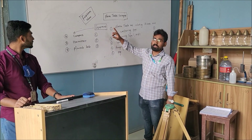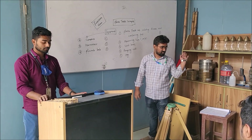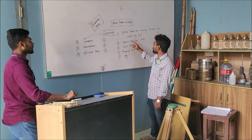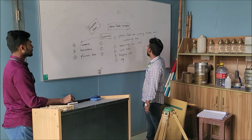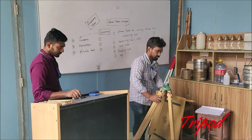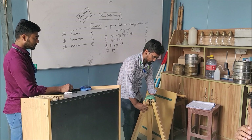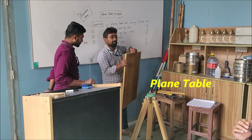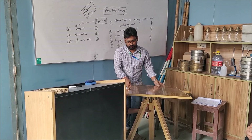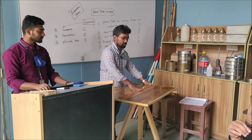Let's start another survey — plain table surveying. First of all we have to introduce with all the instruments that are needed for performing this survey in the practical field. This is the plane table set. This is the tripod. This is the plane table. Drawing paper has to be placed on it.